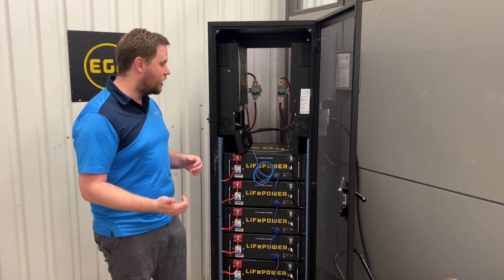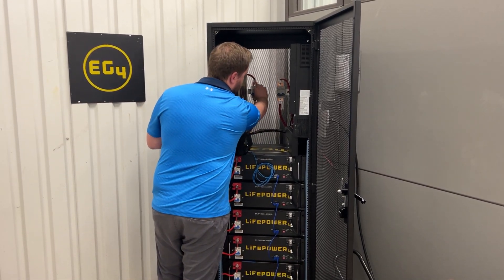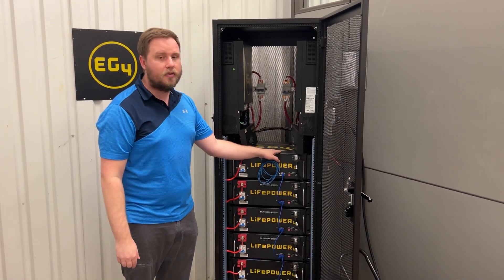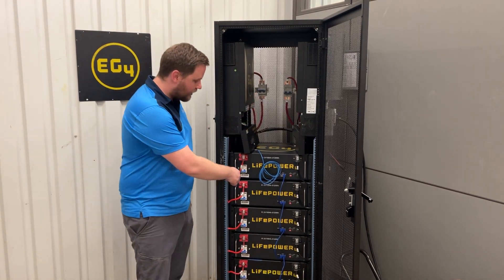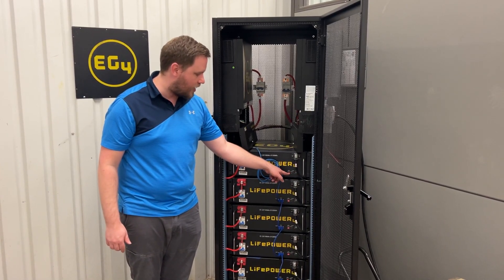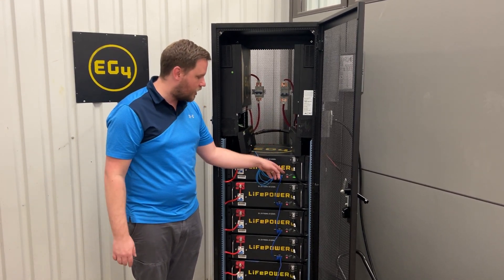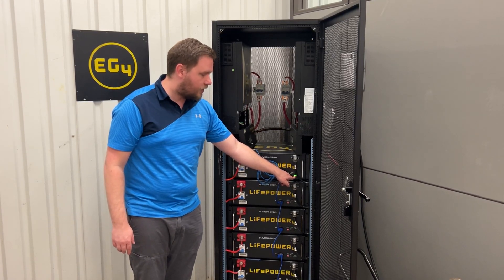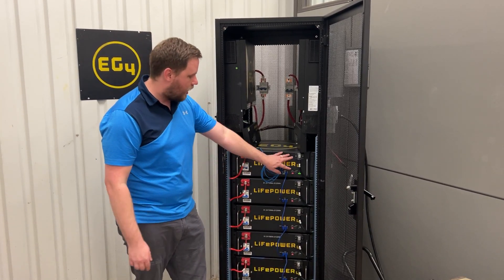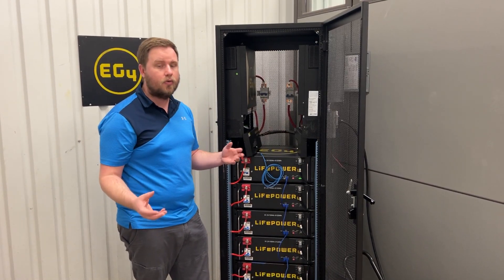I'll go ahead and give you guys a demonstration — I'm going to show you the correct way to do it first. The first thing I'm going to do is reach back here and turn on the breaker so that the electricity can flow directly from the battery to the inverter. The next thing I'll do is turn on the battery, and you're going to see the light cycle through its startup process. You might not have heard it on camera, but there were a couple of clicks there during the pre-charge. Now the state of charge lights are lit up — this battery's got about a 75% state of charge — and my run light is flashing every few seconds, which means the battery is in an active status and it's ready to run a load.